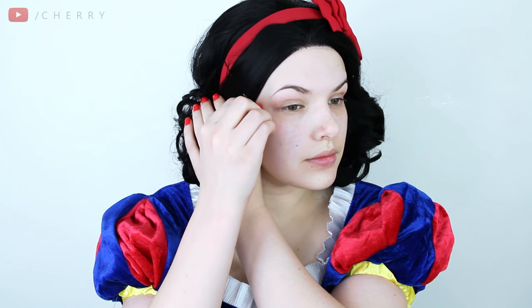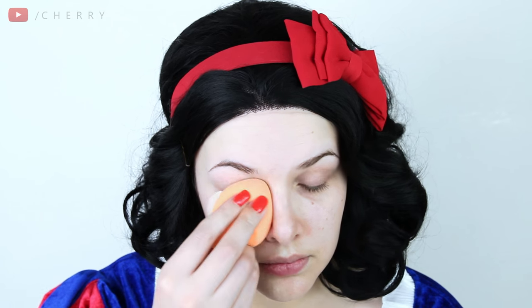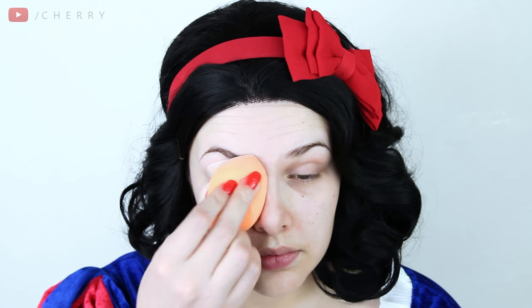Let's get going. Snow White's ready for her close up. To start I'm quickly pinning my Snow White hair back and once that's done I'm taking my usual foundation with a few drops of Lightning Shade Adjuster to begin making my skin as white as snow. I'm using my Miracle Complexion sponge to create a nice even coverage.